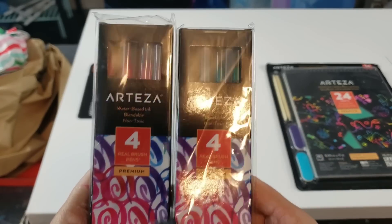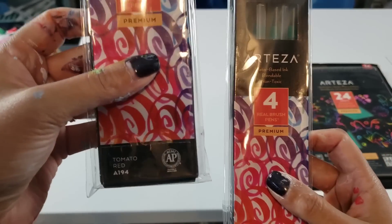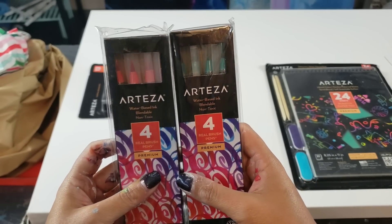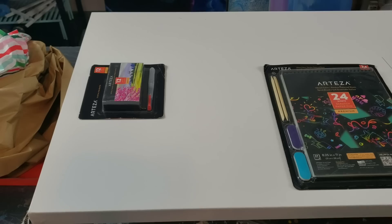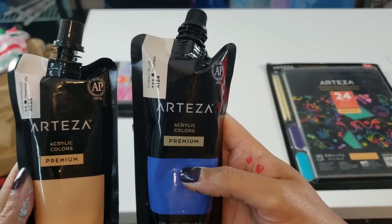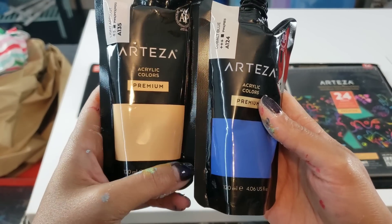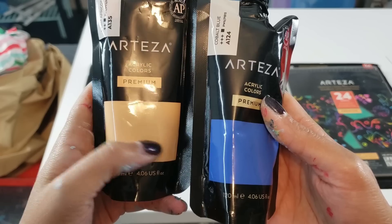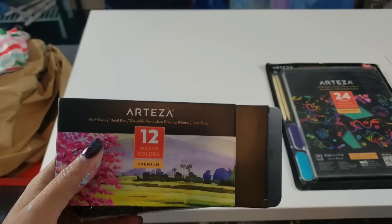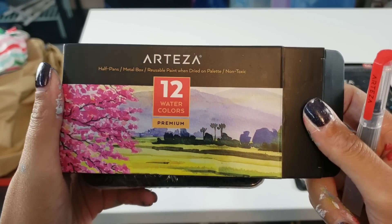These are water-based inks — blendable. I bet that's going to be really cool. I may play around with that on the watercolor paper. I've got fresh green and tomato red on those as well. And then this is light apricot Arteza — I use a lot of Arteza colors — and cobalt blue. This one I don't use a lot so I'm definitely going to try painting with that. I feel like some bronze, aqua, and gold would go really well with that color.